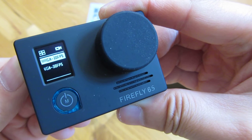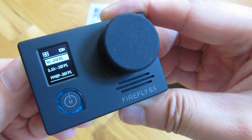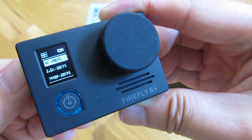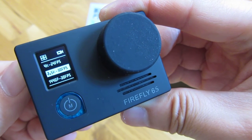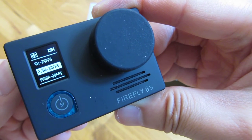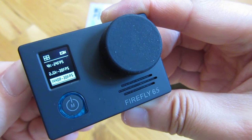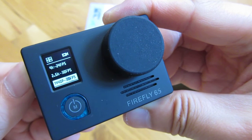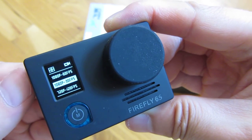Now this is the VGA, which is not very useful. This is the 4K and it's interpolated even though it says 4K at 24 frames per second — it's not a true 4K. The 2.5K is really what this camera supports and that goes at 30 frames per second. I do have firmware 2.6 on here. And this is the 1440p at 30 frames per second. So those are the options for the size.